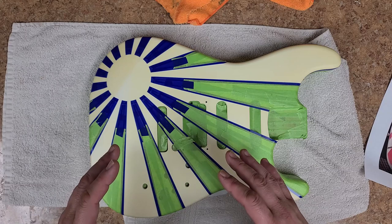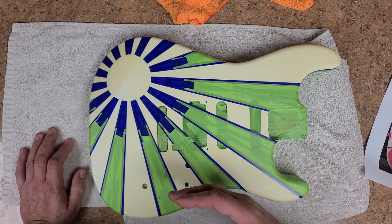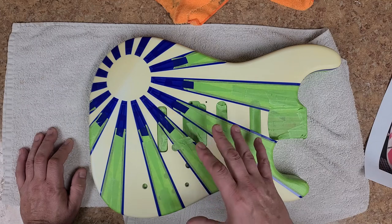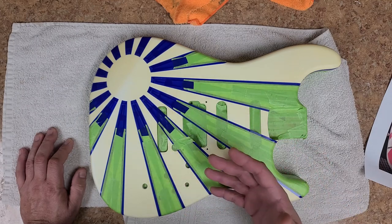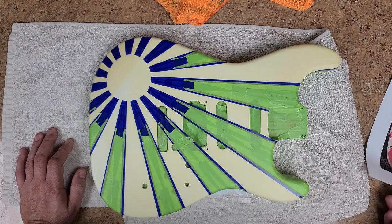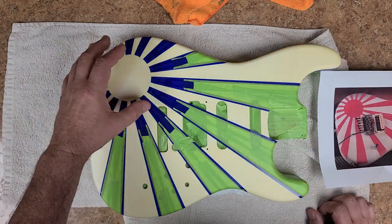He wanted what they call the rising sun, but I really didn't care for the way the first masking came out. If I don't care for how it looks, I'm sure the owner won't either. He sent me a photo of what he wanted and I kind of followed it, but I wasn't using it as a reference. So I printed up the photo and the second time around masking this, I ended up matching it almost dead nuts with the body.